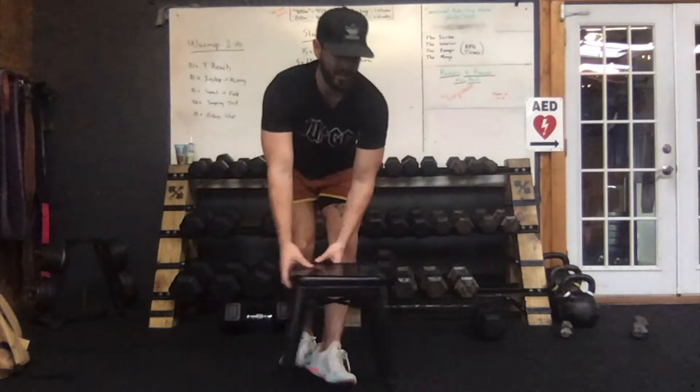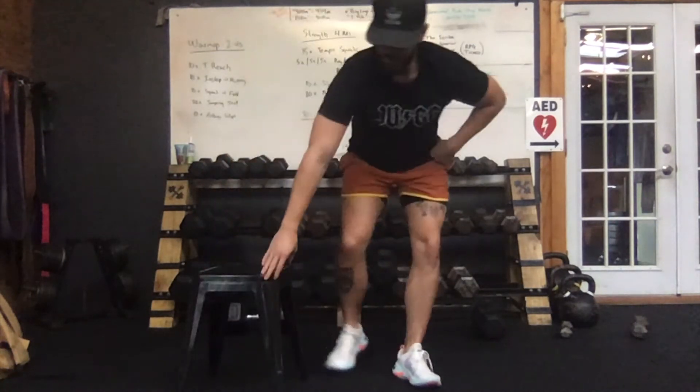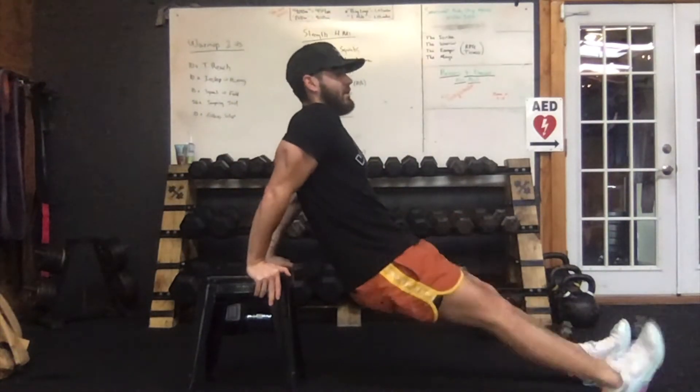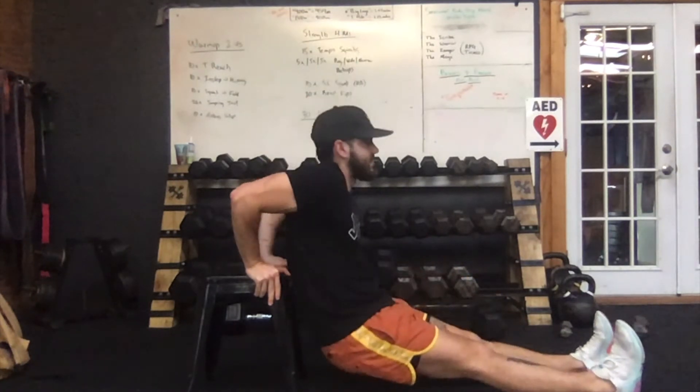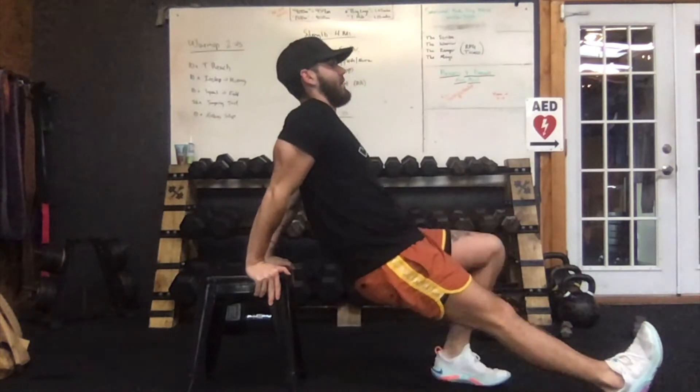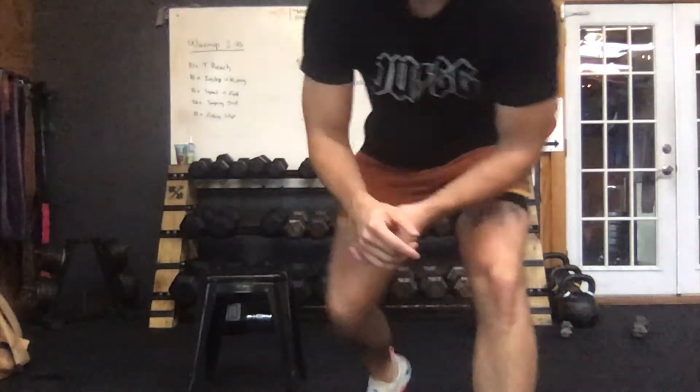Last but not least, 20 bench dips. Come into your chair or stool, hands on the outside, legs in front. Nice and controlled, full extension at the top, really flexing your triceps, for 20 total bench dips. That completes one round — you have four total rounds.